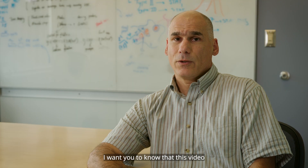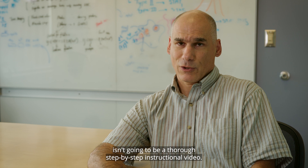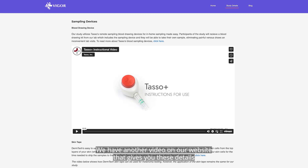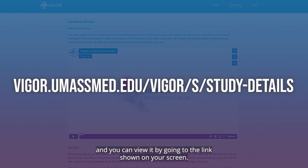Before I get started, I want you to know that this video isn't going to be a thorough step-by-step instructional video. We have another video on our website that gives you these details, and you can view it by going to the link shown on your screen.